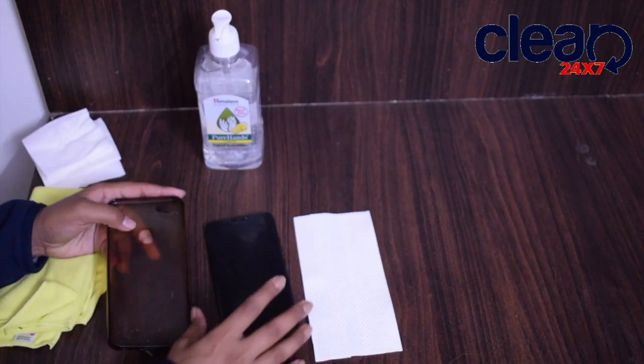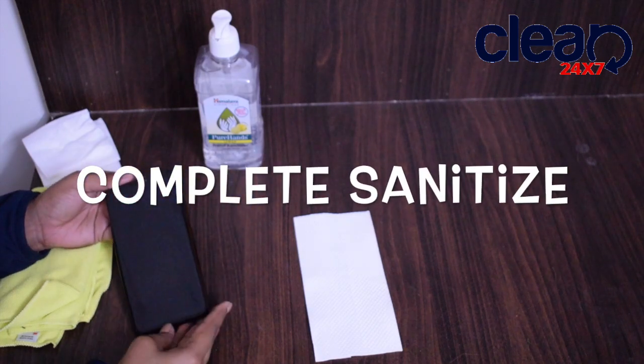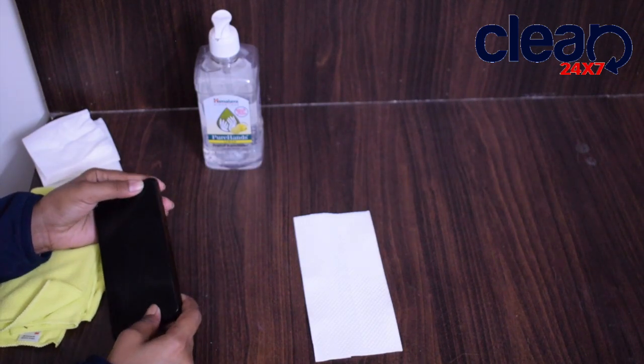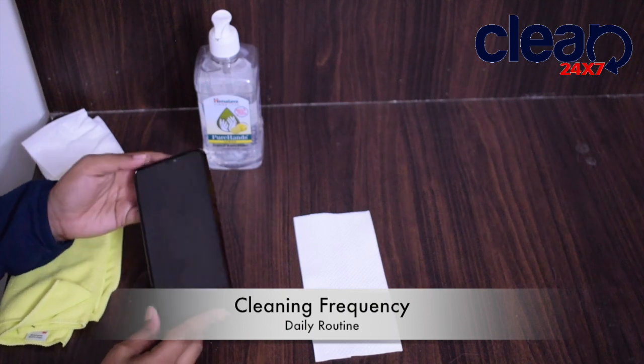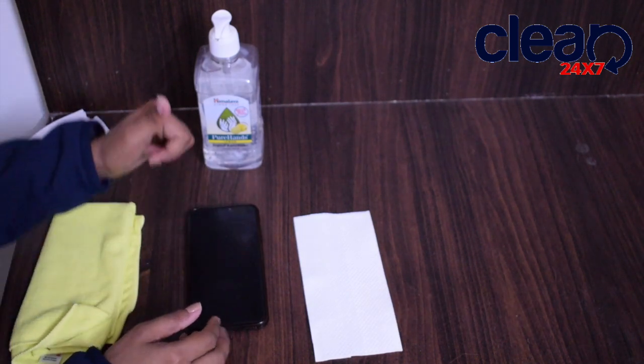And the mobile is completely sanitized. Make this process a daily routine so that it helps you in the current situation with COVID-19.